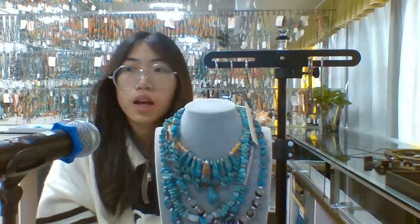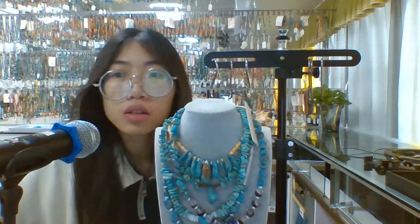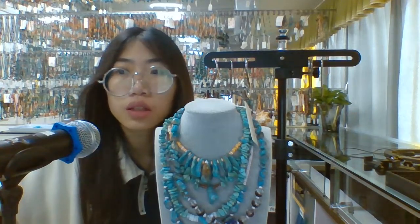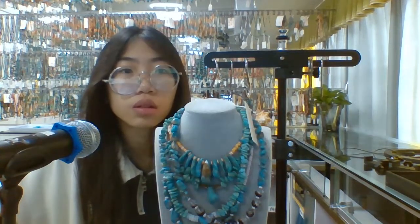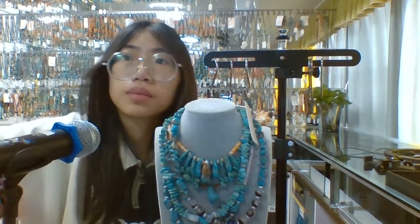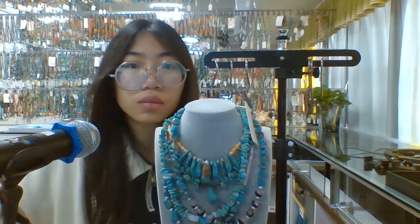Thanks for watching. We have another live broadcast later. If you have time, welcome to come here again to see our live streaming. If you want to see our other nice products, you can send an inquiry here and I will try my best to find out the products you want, especially the necklaces. Okay, see you next time. Bye bye.